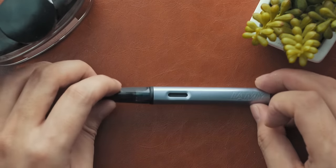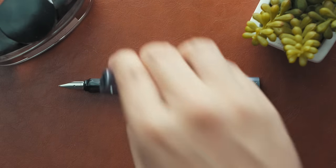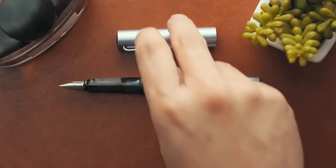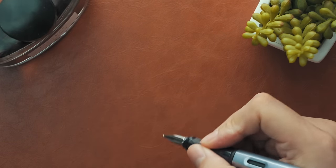The Lamy All Star, for all intents and purposes, is the same looking and feeling as a Safari, but instead of plastic construction, it's made of aluminum. One very counterintuitive thing though is that because aluminum is such a soft metal, the All Star actually dents and scratches easier than the plastic Safaris, and since I don't baby my pens at all, I just stick with the Safari for greater aesthetic durability while simultaneously being slightly cheaper.